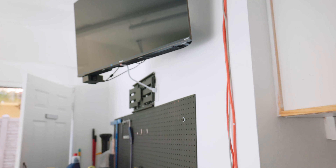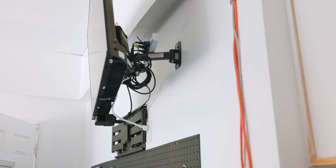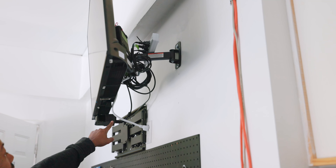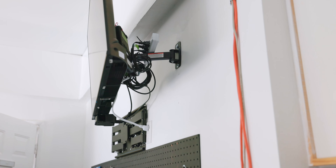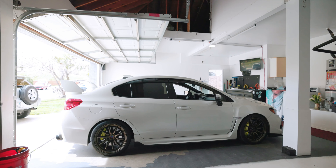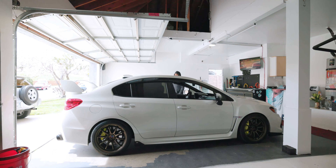TV's up! Got all my wires tucked away in the back, one power strip so I have a free outlet down there. Got the Apple TV here with this cool little mount I found on Amazon, as well as the box for the cable. TV's up, looking good.